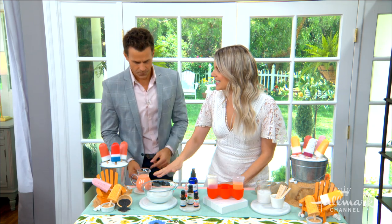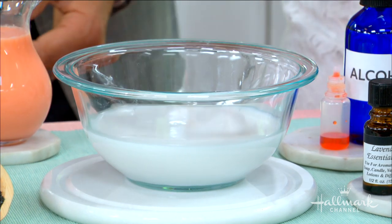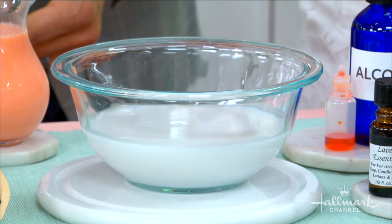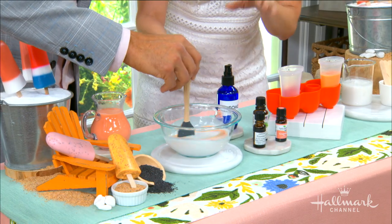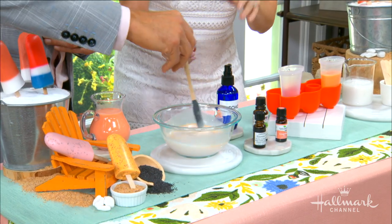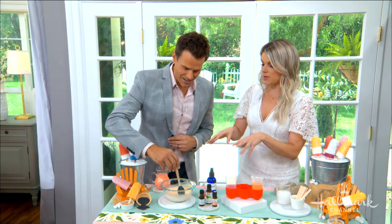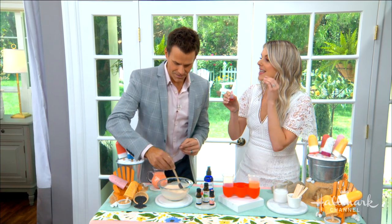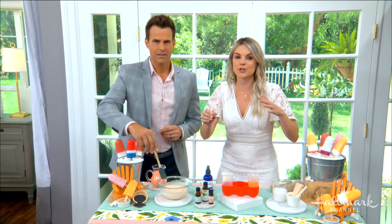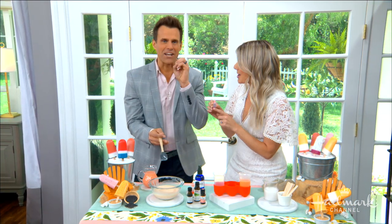Once you have this consistency — probably a couple minutes of 30-second intervals — you want to put in your color. I'm going for a light pink popsicle. The more color you put in, the darker it's going to be. The important thing to know: you have to use soap colorant. If you use food coloring, your entire bath, your skin, and your shower are going to turn the color you put in. Do not use food coloring — make sure it is soap coloring. That's like a flashing warning.